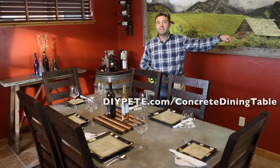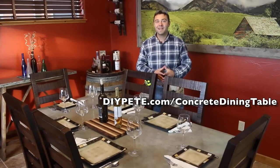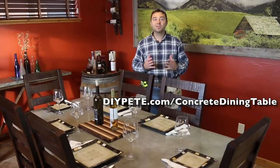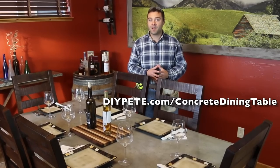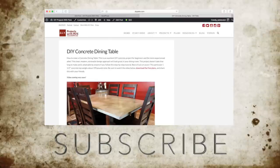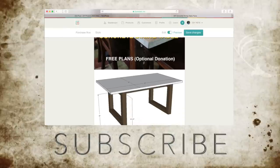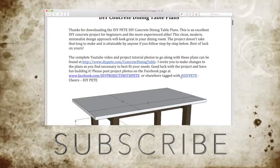Alright, thanks so much for tuning in to DIY Projects with Pete. I hope you enjoyed today's episode and that it inspires you to build your own concrete dining table. For the complete tutorial, head over to diypete.com/concrete-dining-table. If you found this video helpful, please give it a thumbs up and subscribe to the channel. I'd love to hear what ideas you have for upcoming DIY projects, so please comment below. Thanks again for watching and cheers from Montana. Please subscribe to the channel and head over to diypete.com/concrete-dining-table for the complete tutorial and to download the free plans.